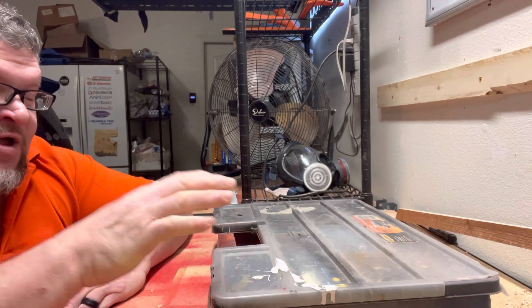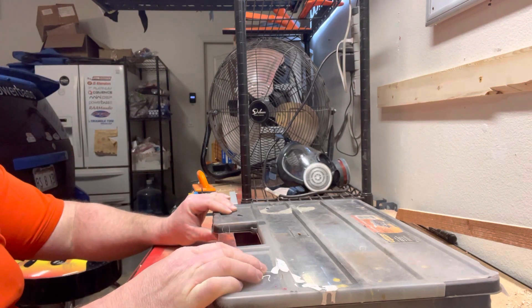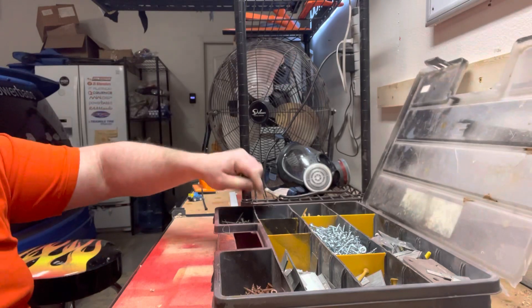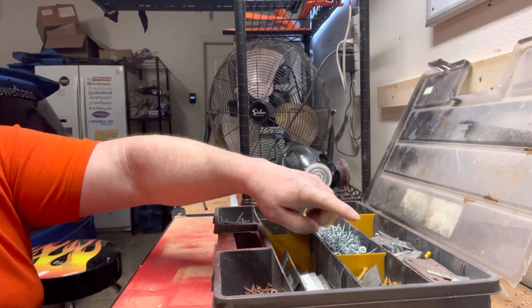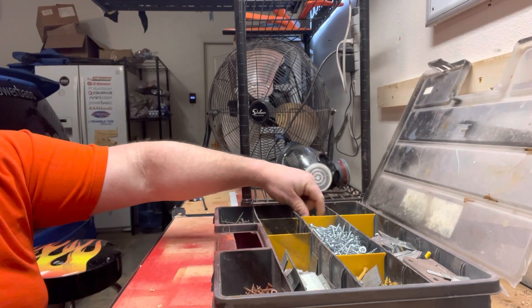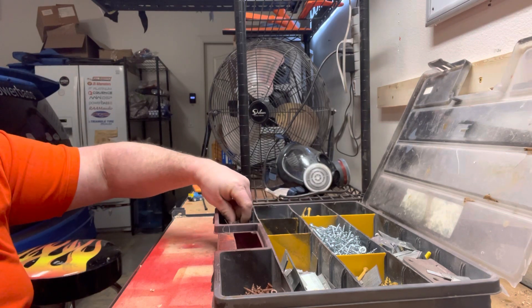Let's talk about organization. I've had this workforce unit for about 13 years and it's absolutely wonderful. When I open it up, I've got my pocket holes here, some drill screws, wood screws over here as well, and some drywall screws which I use for wet applications a lot as well.